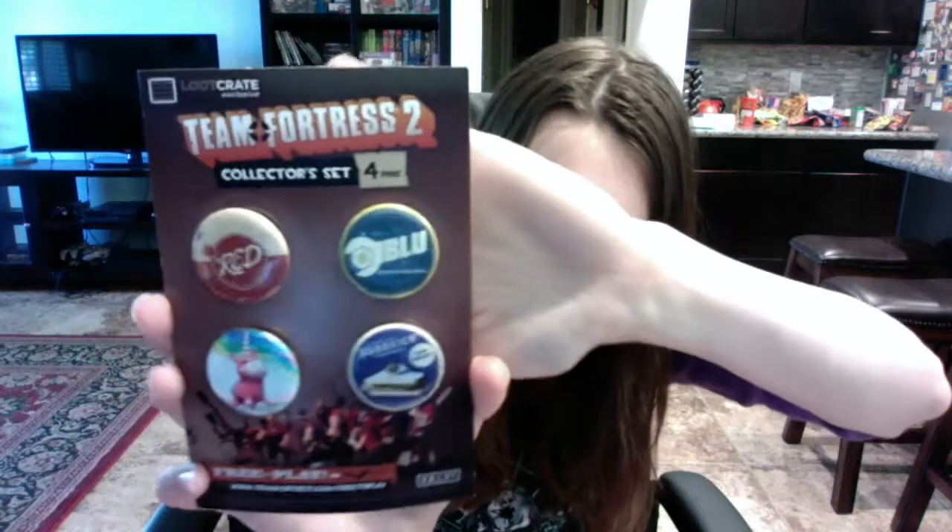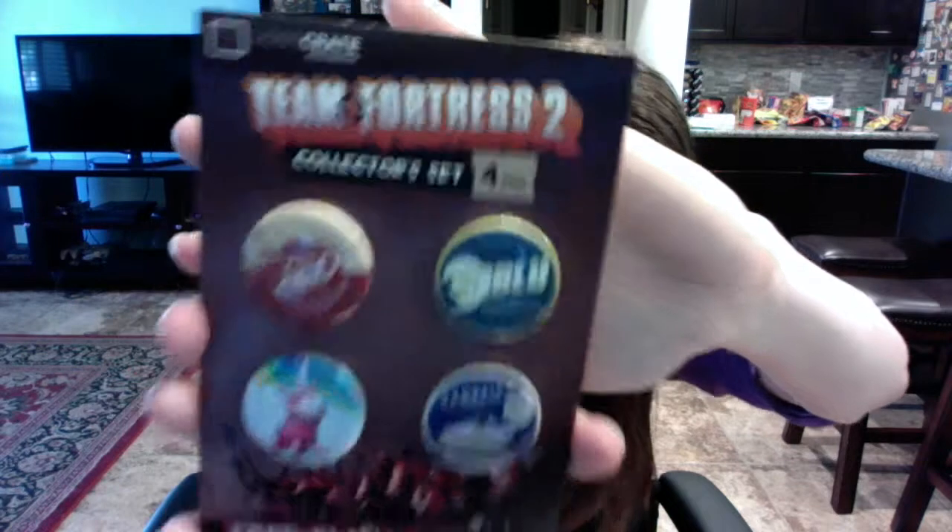The next thing is from Team Fortress 2, and it's a collector set of four pins. You've got red and blue, the unicorn, and a sandwich — it's the edible device, the new meat. Team Fortress 2 is free to play on Steam, and there's a little website at the bottom if you want to play it.